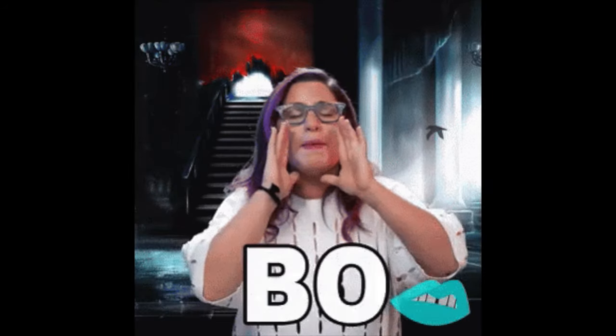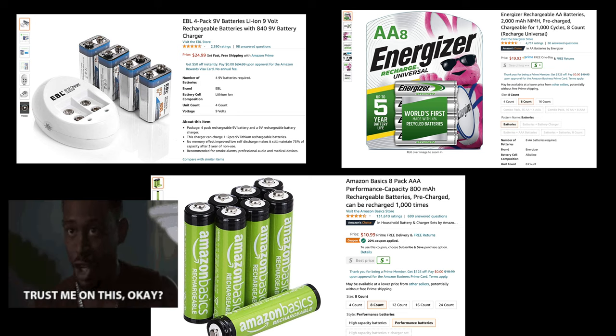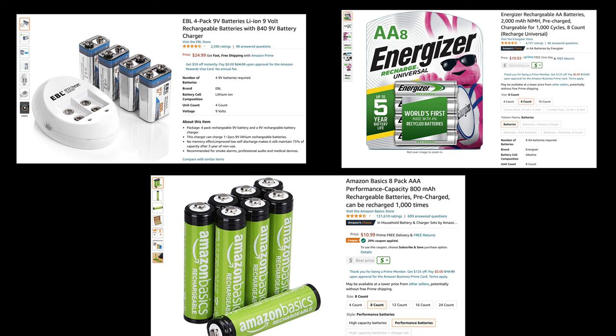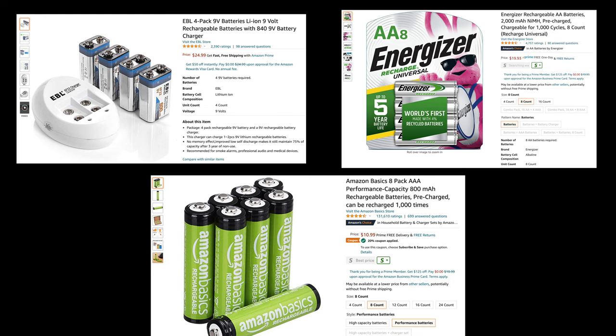A couple of bonus tips: I 100% recommend rechargeable batteries and always keep a spare. When I first started I was throwing out nine volts and double As every few days. With rechargeables, you can recharge at home, you know how much is left, and your batteries don't die on stage. I'll post links in the description to the EBLs, Energizers, and Amazon Basics that I recommend, plus charging bays for double A, triple A, and nine volt batteries.